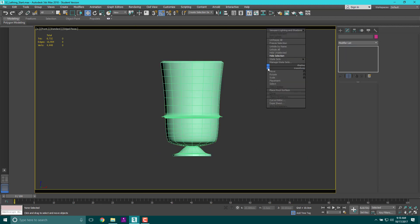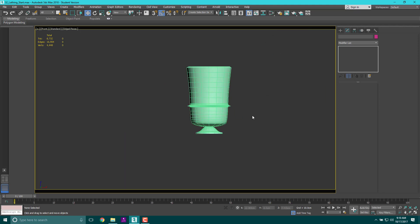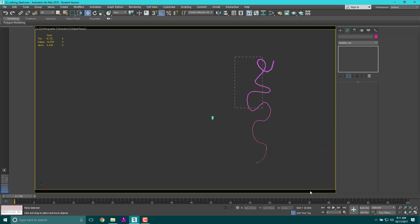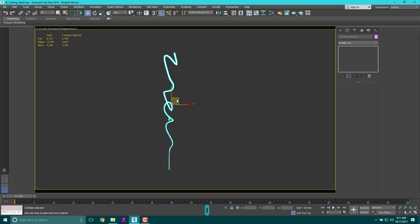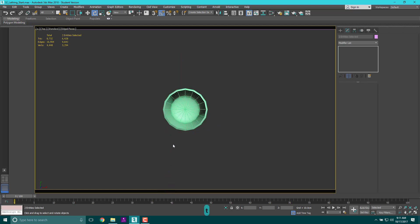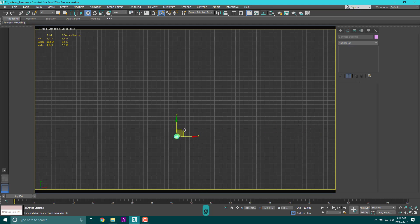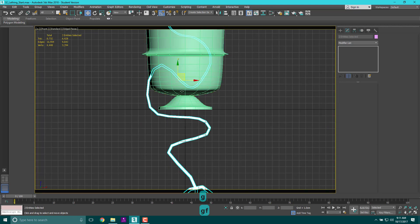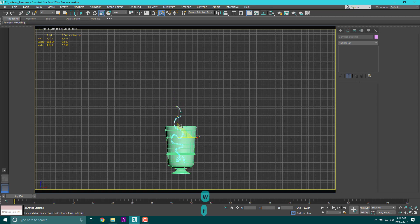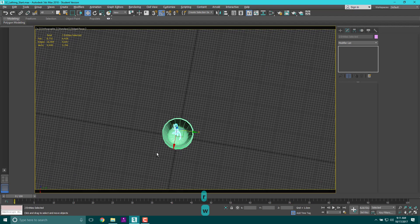Now I'm going to Unhide All to bring back the decorative spline object from earlier. There it is. I made that spline thing huge, so let's shrink it down to a logical size to fit inside the vase as a decoration. Spin it around, switch to top view, and move it into the vase. From the front view, shrink it again. I'll expand it slightly to add a little twist, then use W to move and curve it so it sits nicely inside the vase opening.